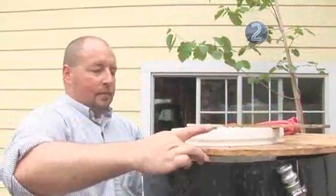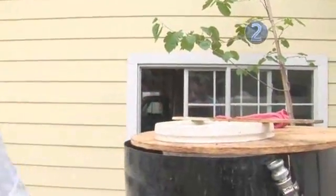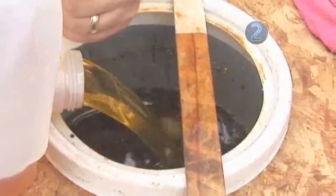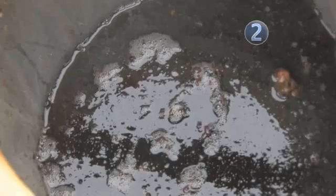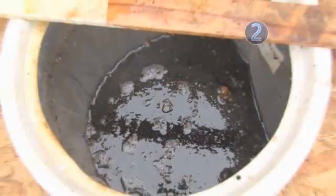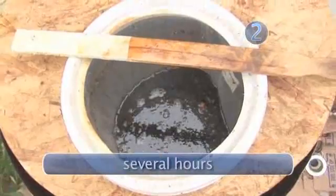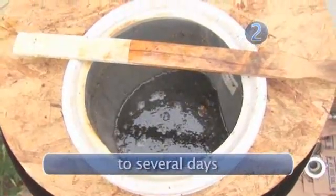As you pour out your used cooking oil, let it run completely through the filter. The filter doesn't need to be too fine — a paint strainer or window screen will adequately remove the particles that are large enough to affect the biodiesel reaction. You will notice large chunks of fried mystery food collecting in the filter. This filtration process can be fairly quick, but you can let the filtered oil settle anywhere from a couple of hours to a couple of days to let the smaller particles settle out.